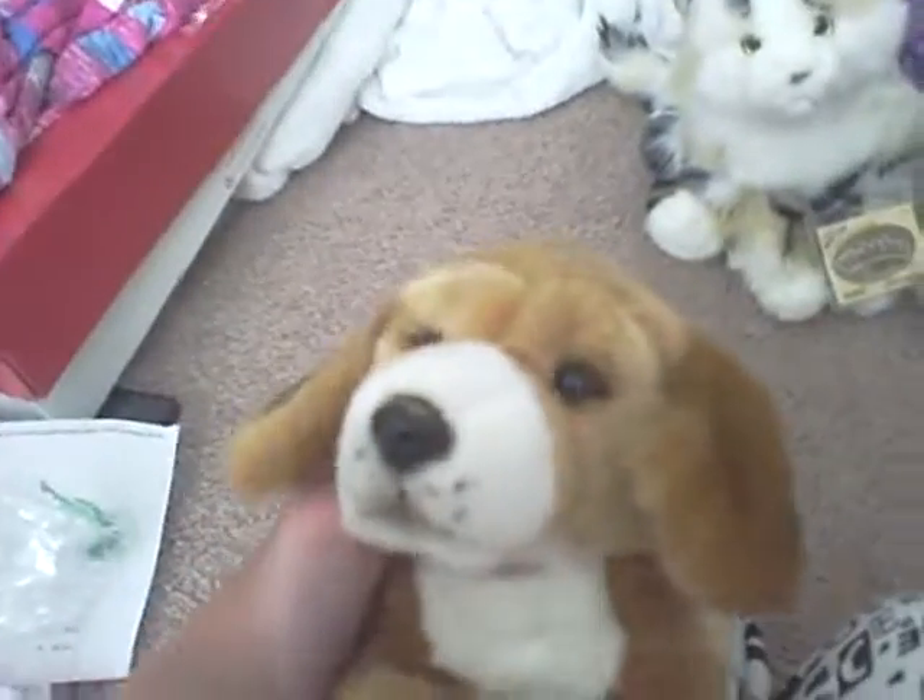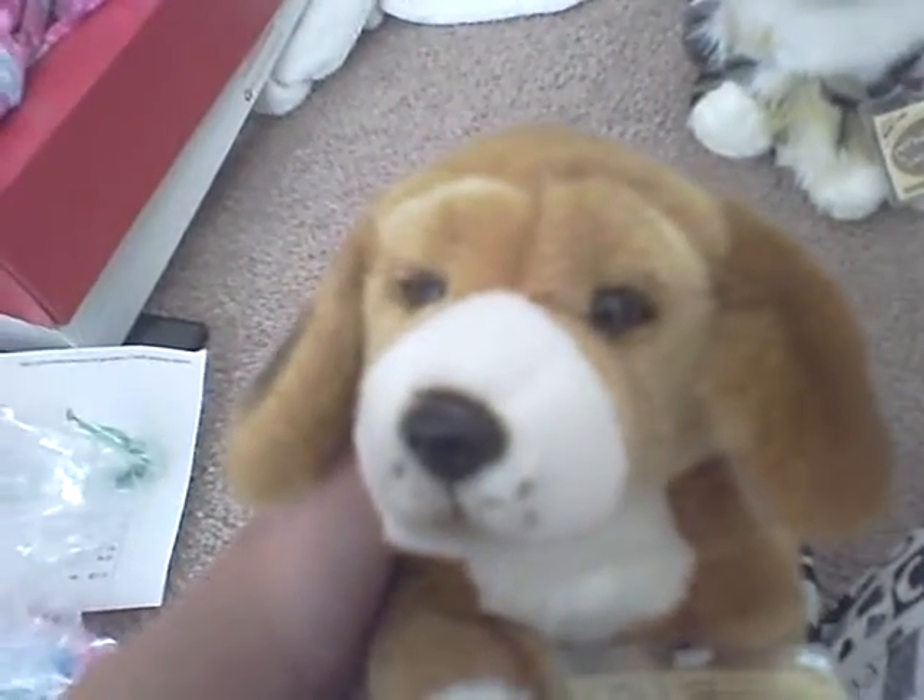I don't know what I'm going to name it. Name it Bagel, not Beagle. Bagel — it almost rhymes, it sounds like Beagle. I would name it Bagel. I like this one a lot.